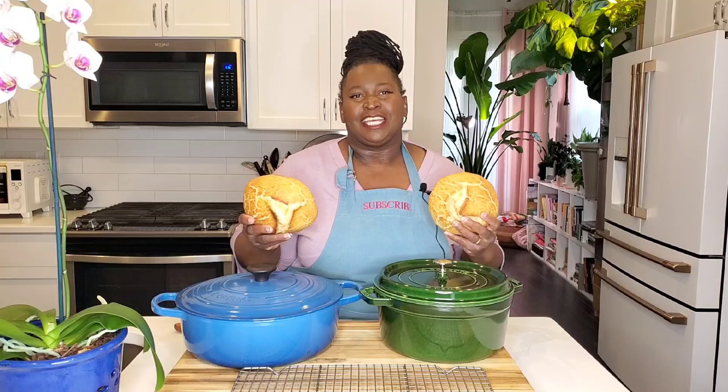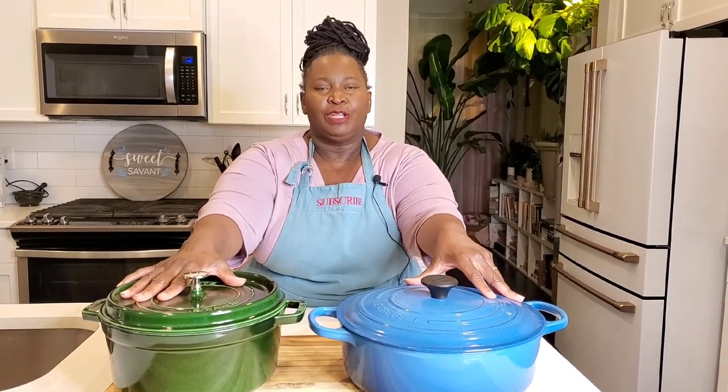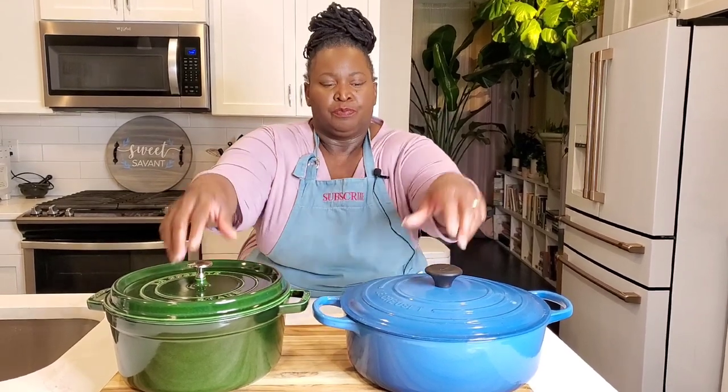Le Creuset versus Staub — both excellent quality enamel coated cast iron Dutch ovens. If you want to learn more about enamel coated cast iron Dutch ovens, please check out my dedicated video covering all the differences and similarities. The basics are: both Le Creuset and Staub are oven safe up to 500 degrees, safe for all stovetops — gas, induction, electric — and beautifully colored with an enamel coating on the outside. But on the inside is where things start to change when you lift the lid.